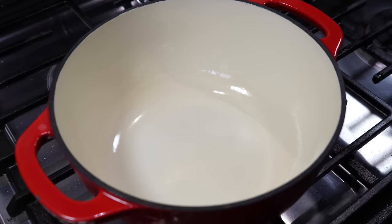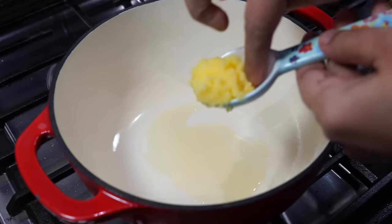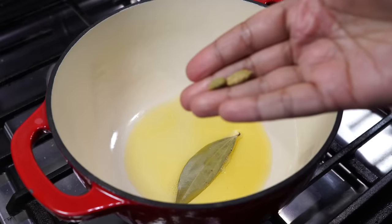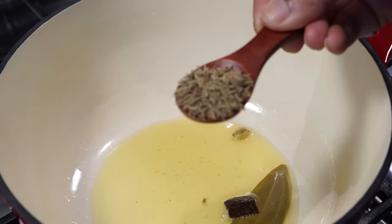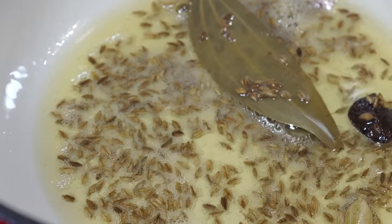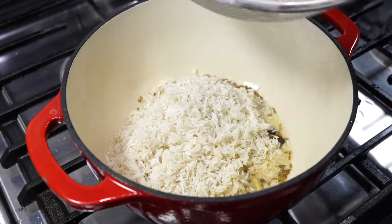Use a heavy-bottomed pot on medium heat. Add a tablespoon of oil and a tablespoon of ghee — that is clarified butter. Once the ghee melts, add a dry bay leaf, a small cinnamon stick, and two green cardamoms. Then goes the main ingredient: a heaped teaspoon of jeera, that is cumin seeds. The oil should be hot but not smoking hot, because too hot oil will burn the cumin seeds and you will end up with bitter, burnt cumin rice.